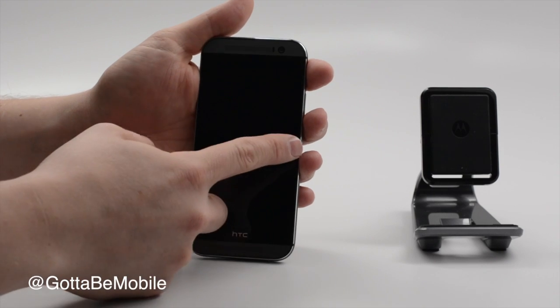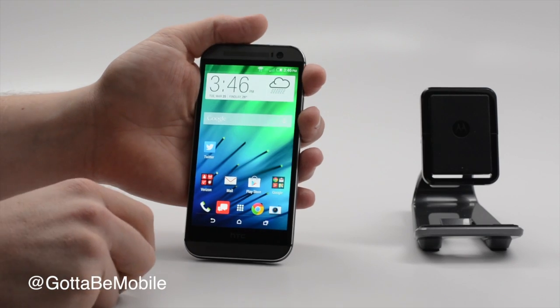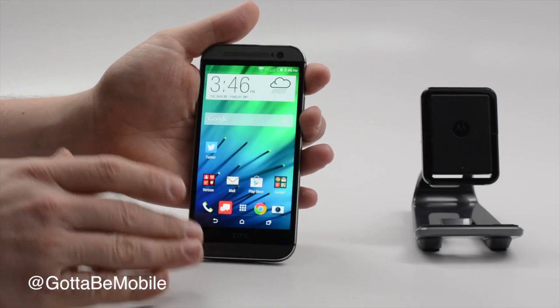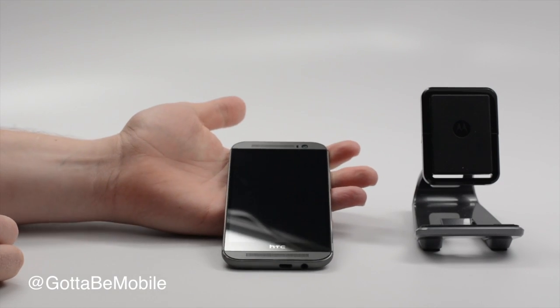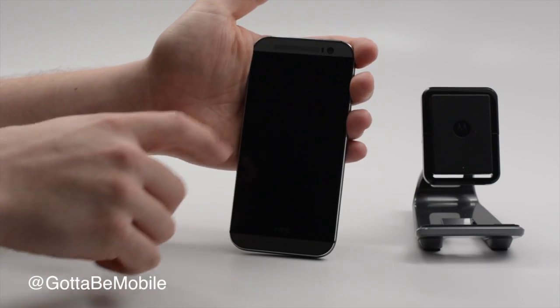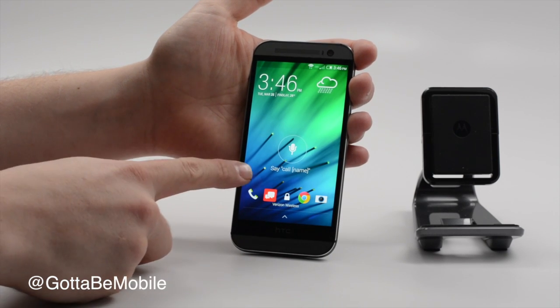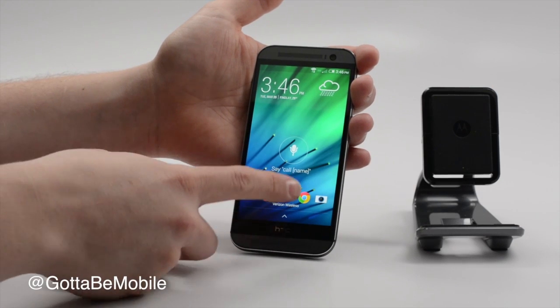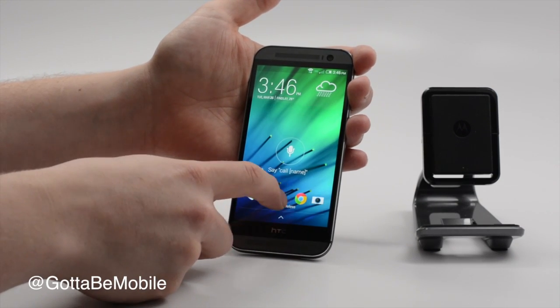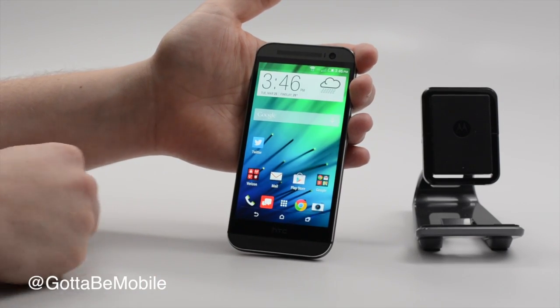Another option: if I lift it up and swipe in from the other side, I'll go straight to my home screen. So HTC is listening, giving more ways to get right to the screen you want with these pretty intuitive gestures once you get them down. The final one is a swipe down, and this will start voice control, so you can say 'call someone' and it will call them, instead of having to open up the phone and navigate from there.